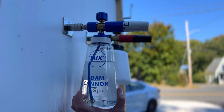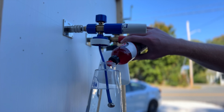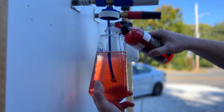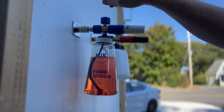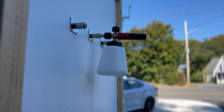During the testing, I discovered several unexpected benefits of having the foam cannon in this automatic quick connect. First, you can fill your reservoir with soap much quicker and without having to put anything on the ground — no knocking pieces over. Secondly, having the cannon up high makes it super easy to see how much water you have in your reservoir, making adding the perfect mixture of foam soap easy.